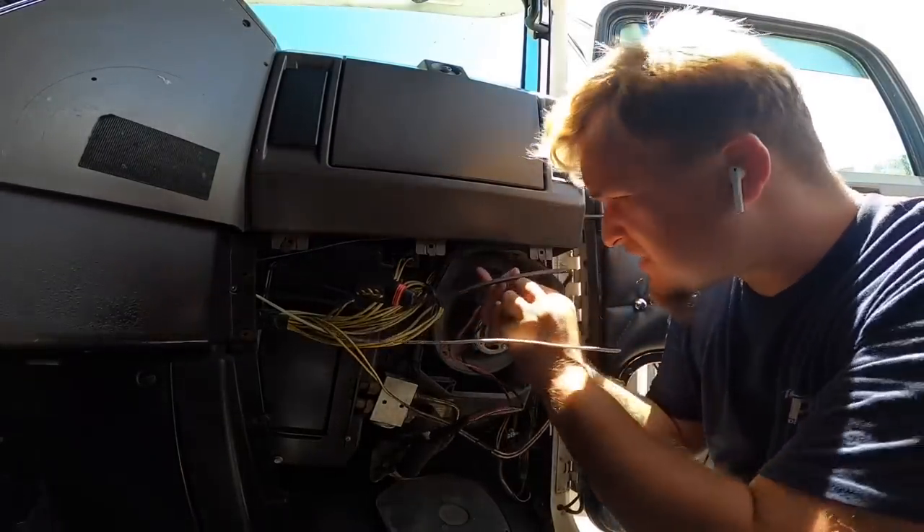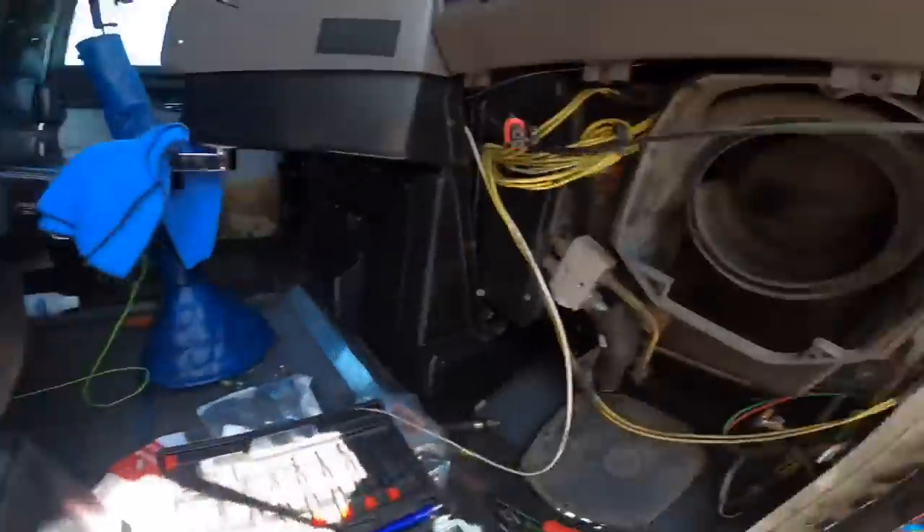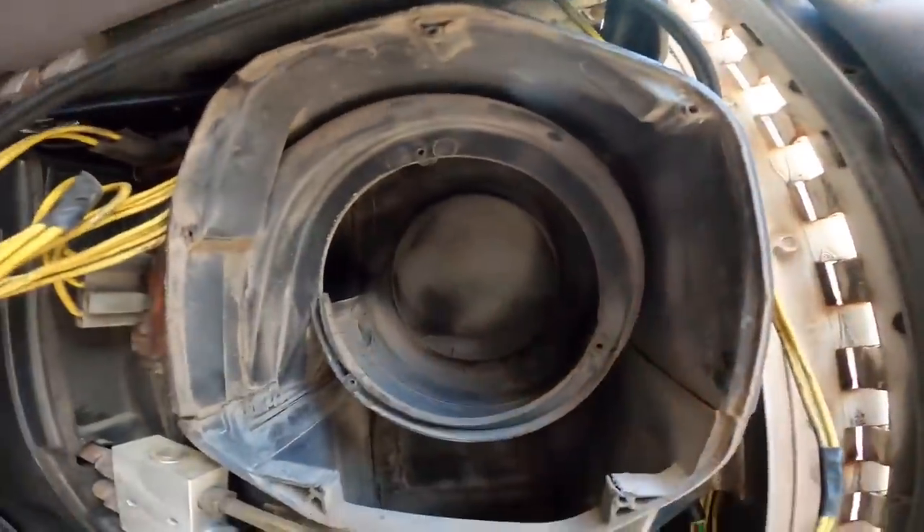I'm also going to be replacing the resistor. All right, we got her out — now I'm just going to clean the inside of this housing.